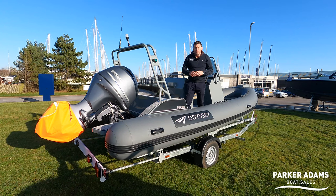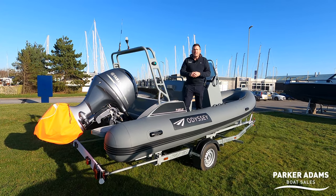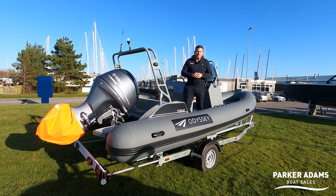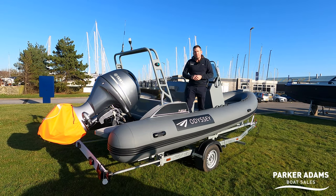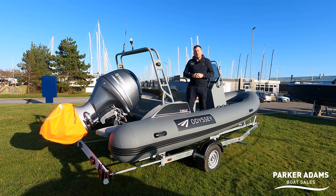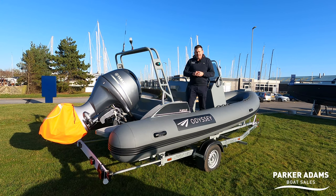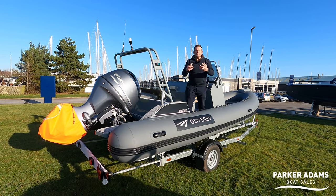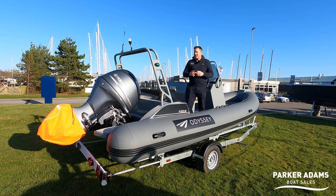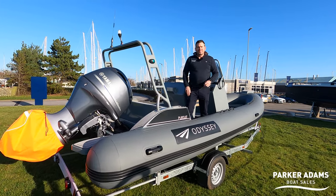A fantastic boat from Odyssey Boats, based in Hamble. Please visit our website at parker-adams.co.uk if you want more information and pricing — it's a very keen price being a pre-production model. Subscribe to our channel and check out all the other videos, but for now, goodbye — please get in touch about this great little boat.